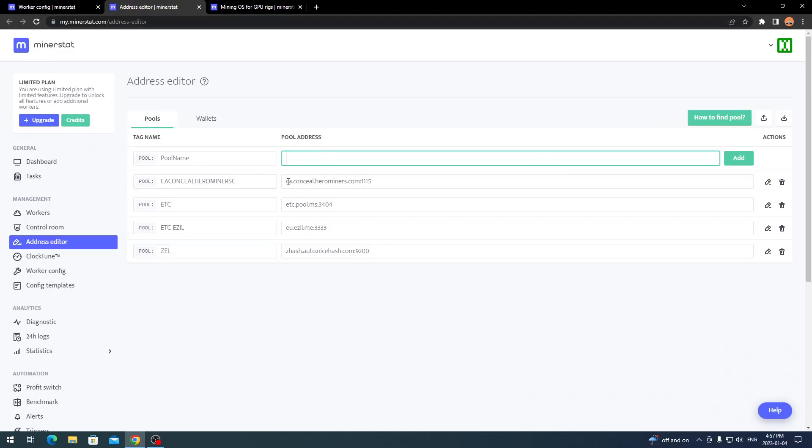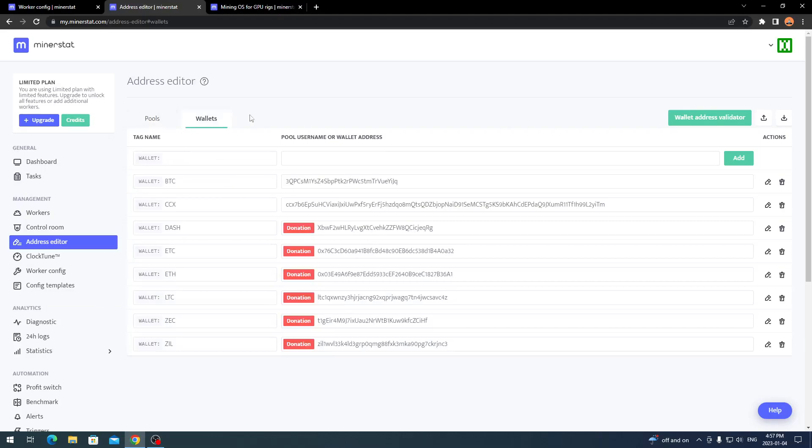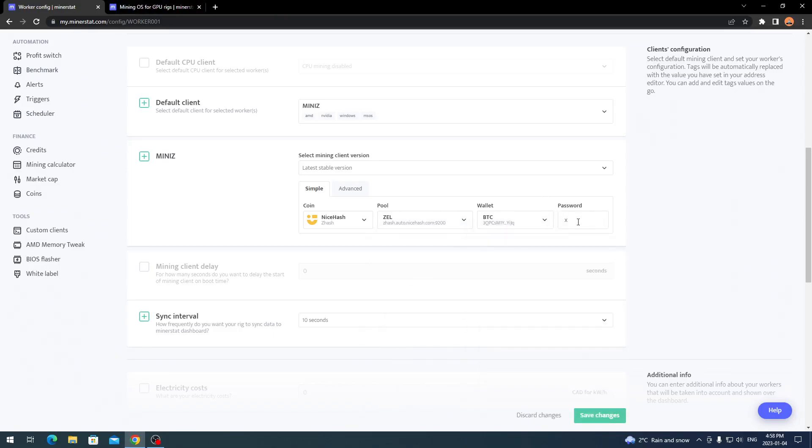In Address Editor, the 'Pool' field is the pool name and the 'Pool URL' field is the actual mining pool link with the port number — you don't need the stratum+tcp prefix, just the URL and port. Click 'Add' and it adds to your pool list. For wallets, you add them here and it will tell you right away if you're mining to a donation wallet. I've added my BTC address and my Conceal address. Once your pool and wallet are configured, select your pool, wallet, coin payout, and password for the miner, then click 'Save Changes.' That will push the config to your MinerStat OS machine and it will restart the mining process on the new settings.